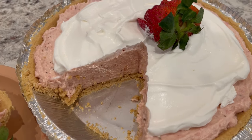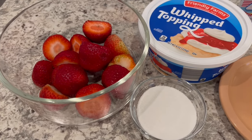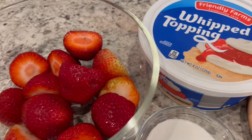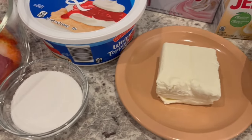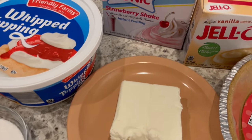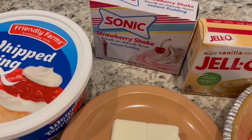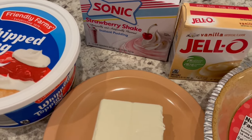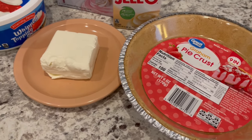Let me show you what you're going to need. You're going to need 16 ounces of strawberries — I've already washed them and taken off the green tops — whipped topping, sugar, softened cream cheese, and strawberry pudding. The only place I found the strawberry pudding is at Walmart. You're also going to need some vanilla pudding and a graham cracker pie crust.